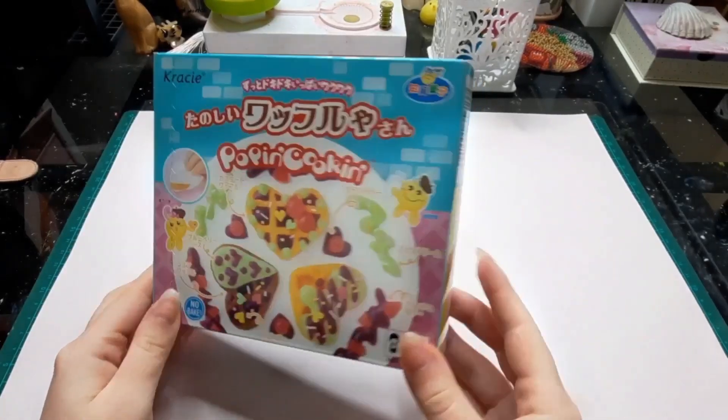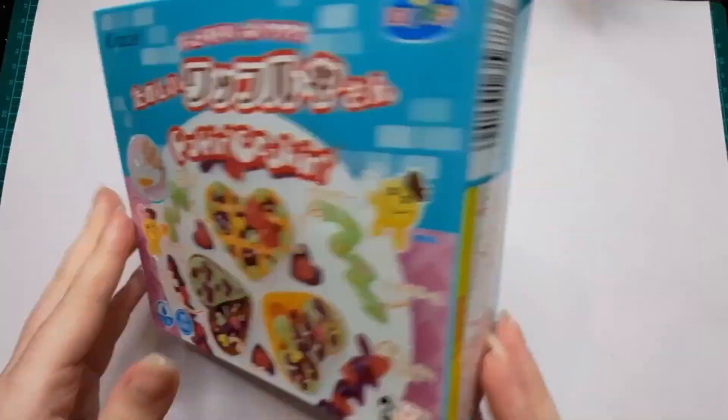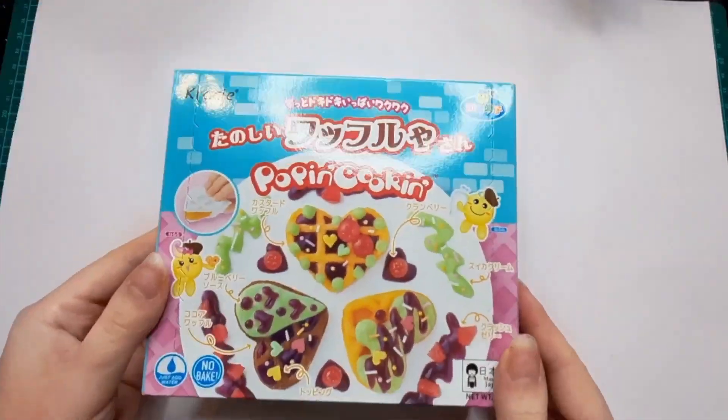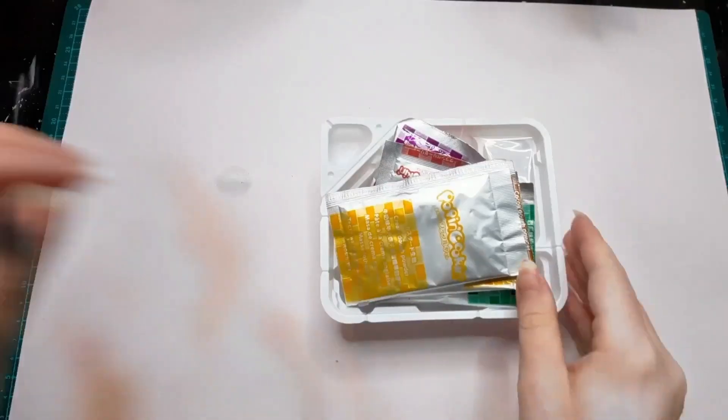Next up is the waffle kit and this one looks a little easier than the first. All these kits seem to have similar ingredients and materials. This one has more powders than the other one and a different tray, but other than that they're all pretty similar.